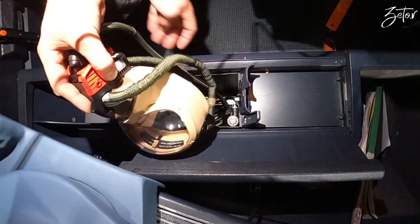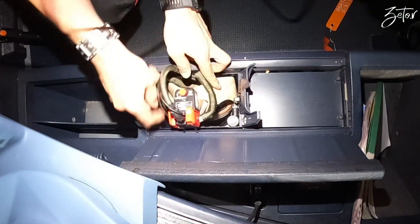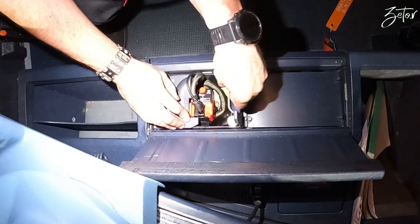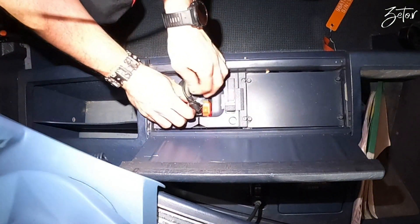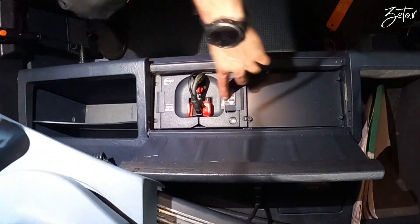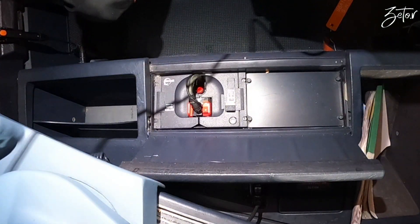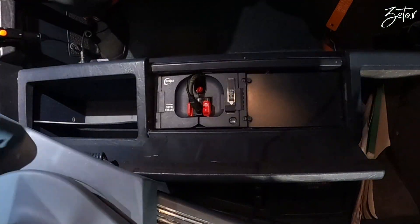Then just pick it nicely all together. All that's remaining is just reset. The mask is ready to deploy - just grab it, push it, pull it, and that's it.